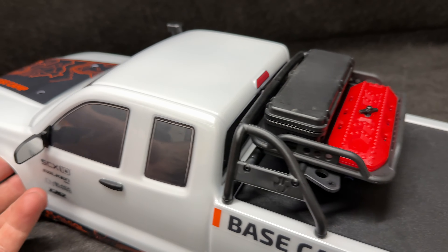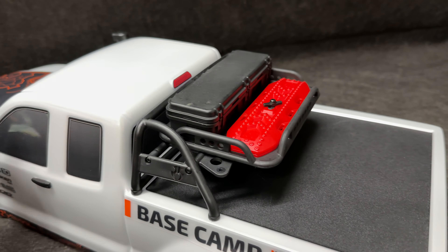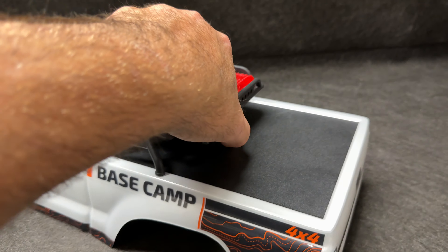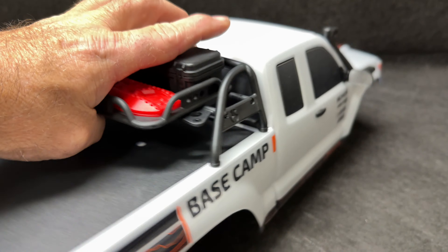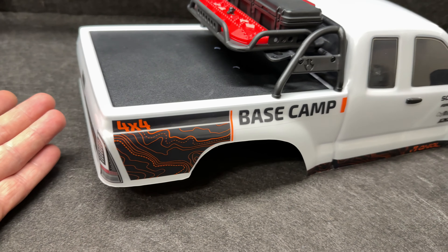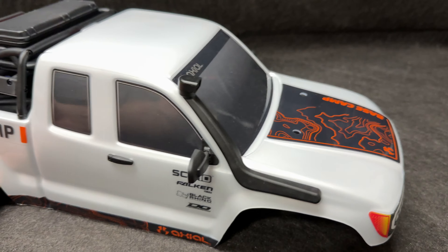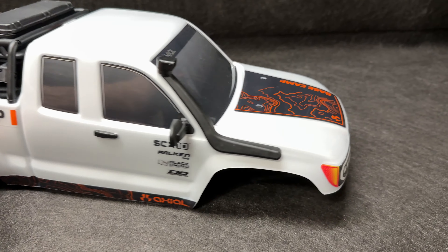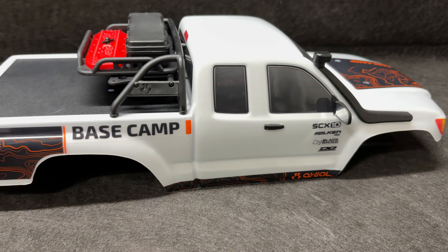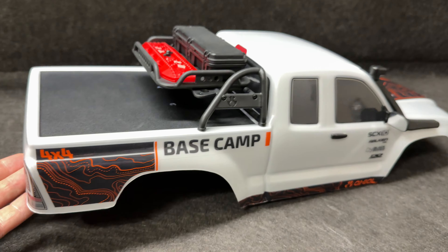Let's get to the body. Not only do things work and move — like the door mirrors, both sides — they function. These right here open, you can take them off and use them. Nice setup. These scale items add so much more to it. Plus the nice stickers, the nice snorkel for when you really get deep in the water. This is a beautiful body. It's unlicensed, so they don't have to charge a lot for licensing fees, which makes it more obtainable for us.